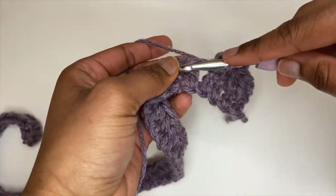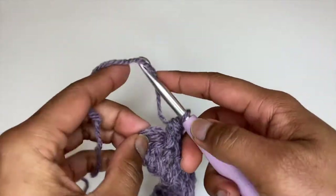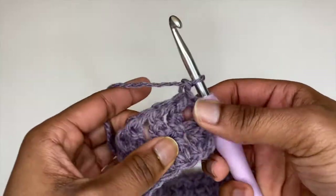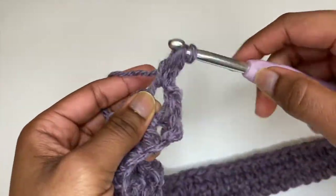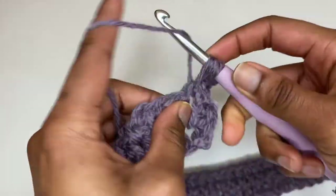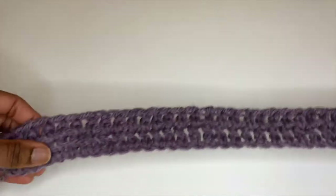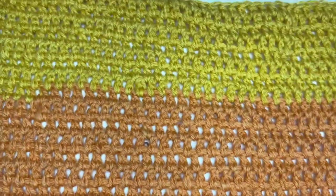Continue until you reach the end of the row. Once you reach the end, rather than going into the last space, go into the top of the last half double crochet. Then chain up two and turn your work again, place a half double crochet into that first space and into every space for the remainder of the row. In your last stitch, go into the top of the last half double crochet, and repeat the last row until your cardigan has reached your desired length.